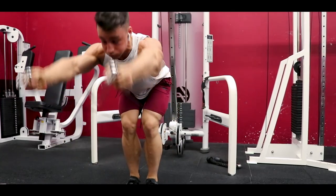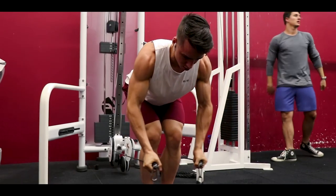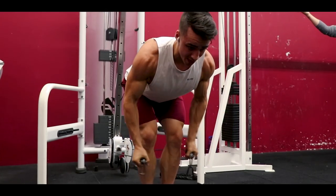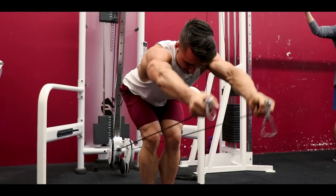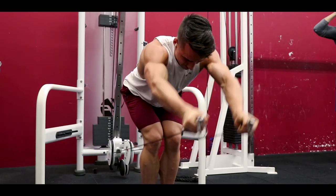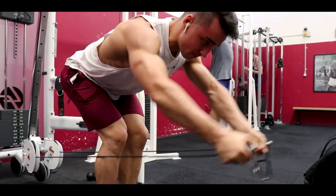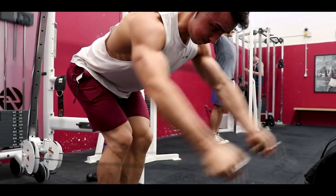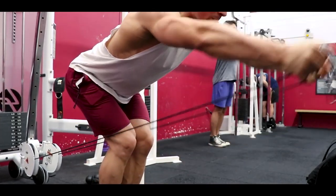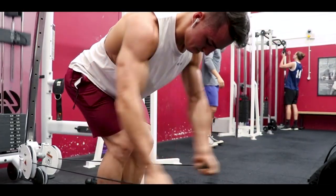Dumbbell laterals: four sets of eight to ten reps. Now onto my personal favorite for absolutely dismantling the front deltoid — the cable front raise bent over. This imitates the dumbbell front raise, but you get greater activation with constant tension applied from the cable, even at the bottom of the movement. Think about lifting your bicep straight up, taking your forearms out of it entirely.